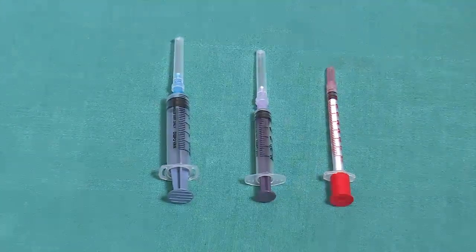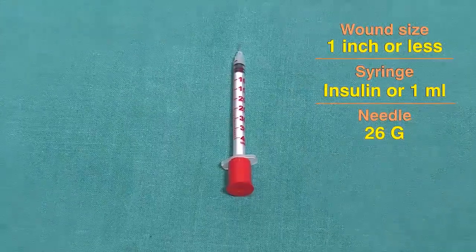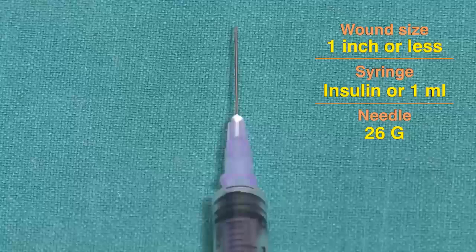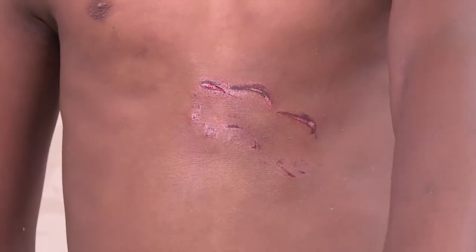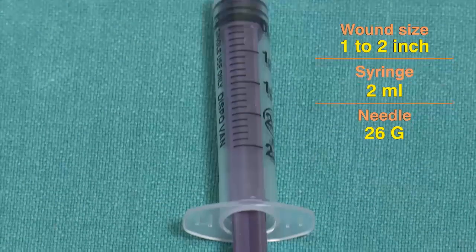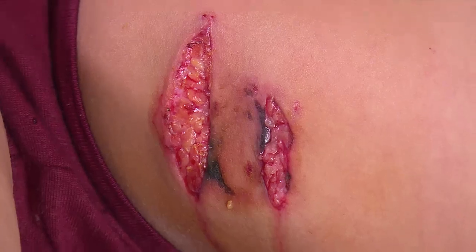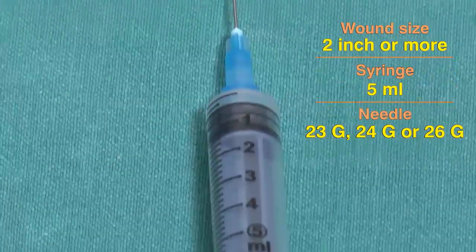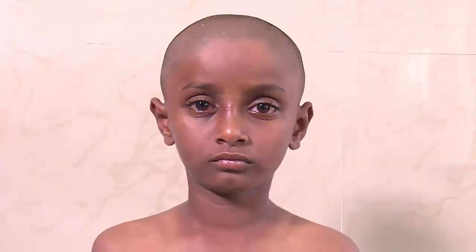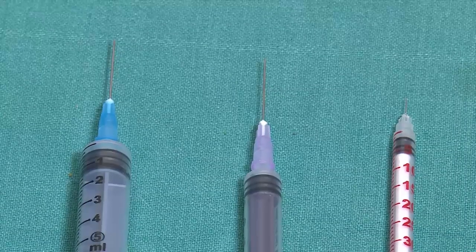Choose a disposable syringe and a suitable size needle. For small wounds (1 inch and less), use a 1 ml conventional insulin syringe or a 1 ml syringe with a detachable 26G needle of 1 inch. For medium size wounds (1 to 2 inches), use a 2 ml or 5 ml syringe with a 23 or 24G detachable needle of 1 inch. For large wounds (2 inches and more), use a 5 ml syringe with a 23 or 24G detachable needle of 1 inch. In patients with wounds of different sizes, syringes and needles of suitable sizes may be used interchangeably based on clinical experience.